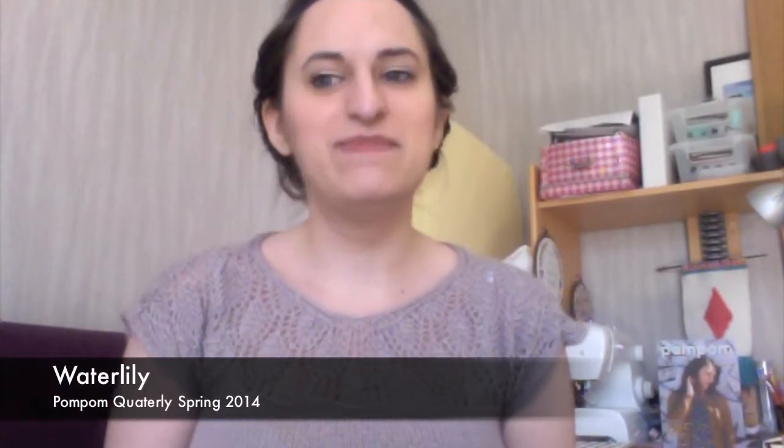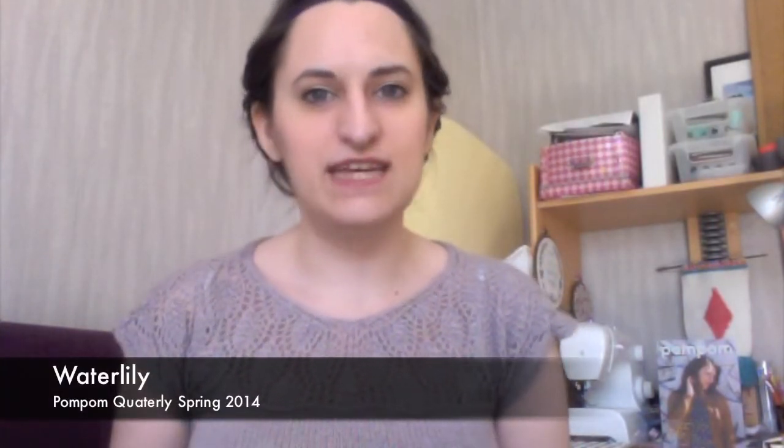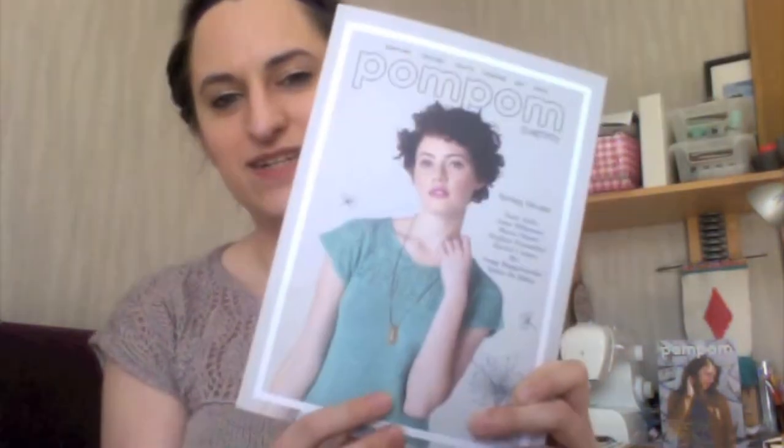Let's start with finished objects this week because, as you can see, I am wearing them. I have finished my Water Lily top, which is a pattern by Megan Fernandez from Pom Pom magazine, in the spring 2014 issue. It's this one with the water lily on the cover.